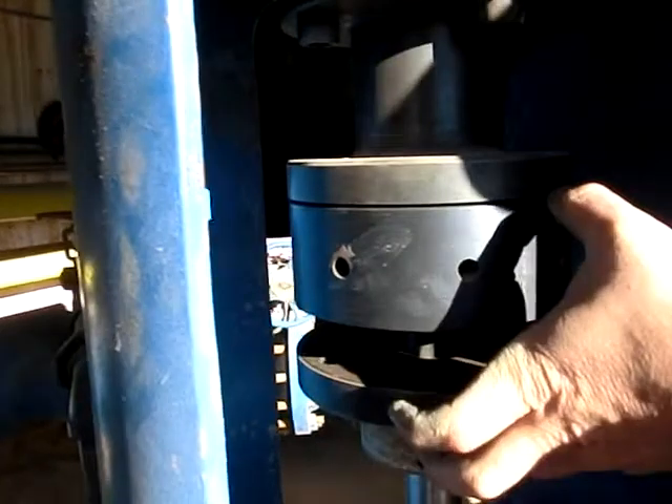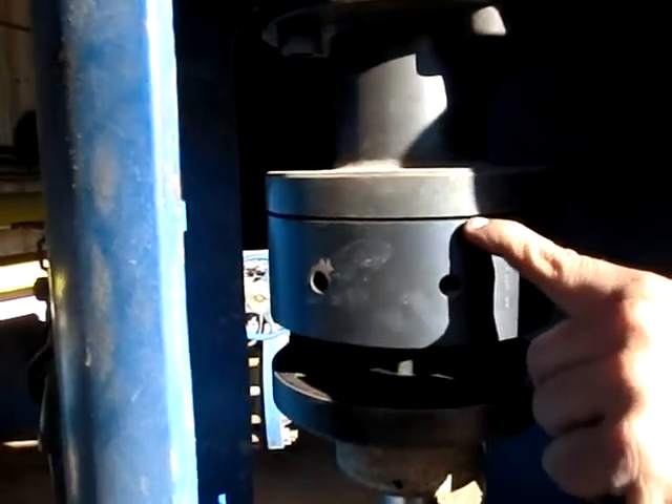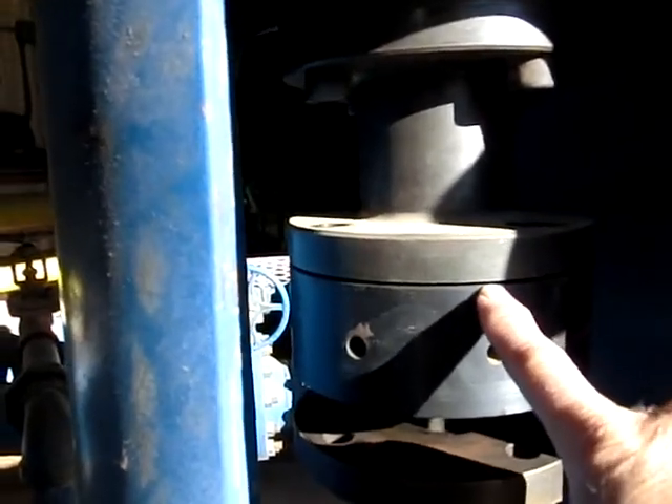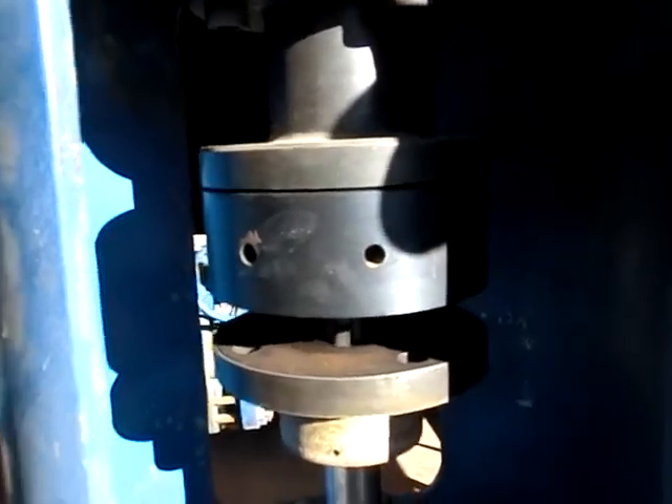When you lift that back up, that'll lift that off the bottom. When you put the bolts back in these holes, that's going to take up that gap and that'll be the lift off the bottom.